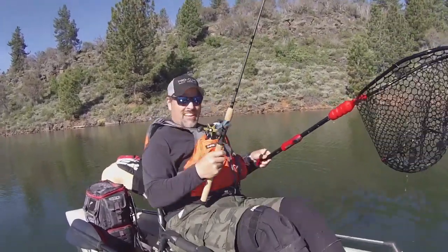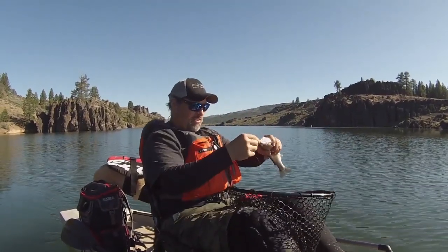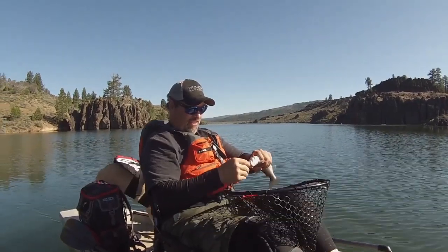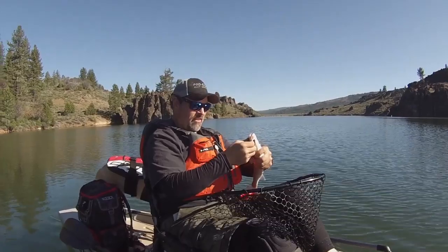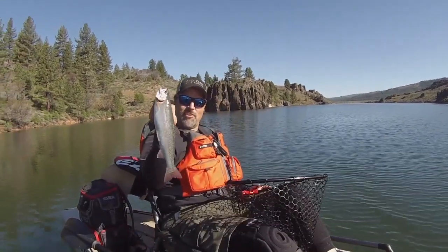Right, beauty, dandy fish, we'll get him back in the water. My first Frenchman's lake trout, right there, awesome.